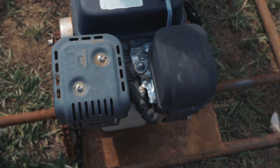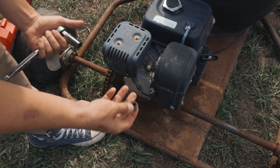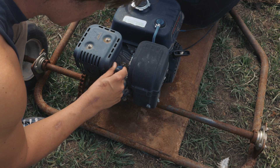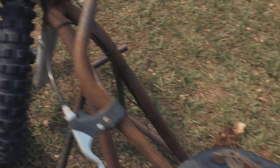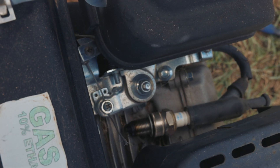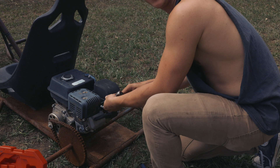First thing we're gonna do is check to see if this engine's got spark, because before we delve into this whole project we really need to see if this engine is gonna run. It turns - it's a little crusty, we gotta scrape all these leaves out so they don't fall into the engine. We didn't think there was spark, but then I found this nifty little switch right here - we flipped it, and check out this spark plug test. You can see that spark!